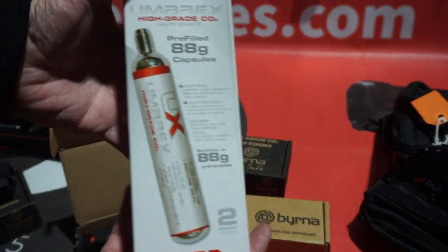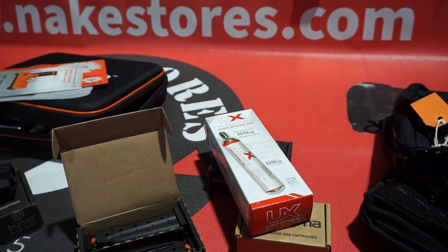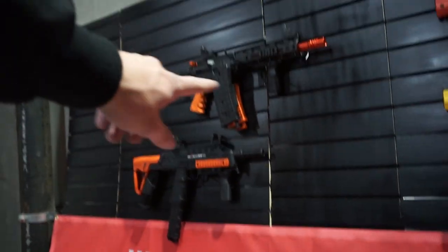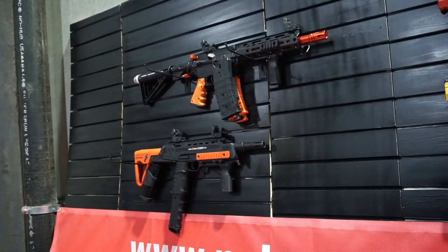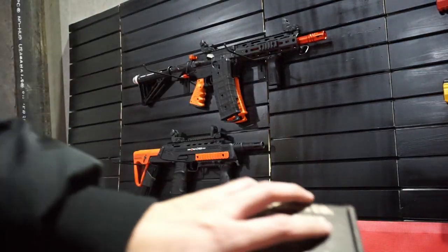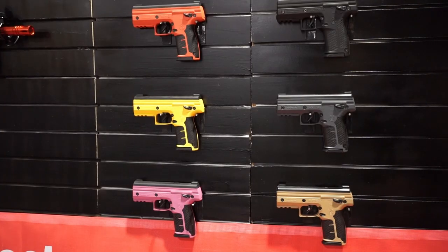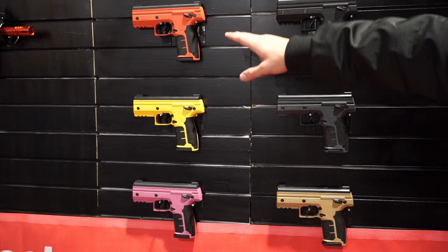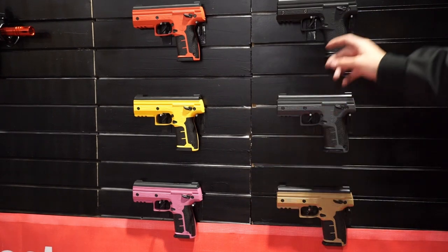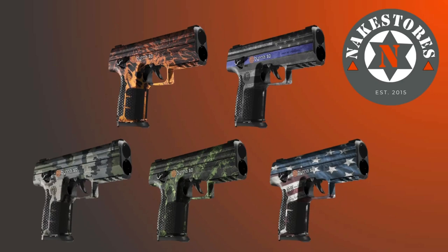We also have the 88g CO2, but these are not used for any of the SDs or XLs — they're used for the Mission 4. We also have the TCR, which uses the 12g CO2. The launchers come in a variety of colors: orange, yellow, pink, black, grey, and tan. We also have skins you can check out online.